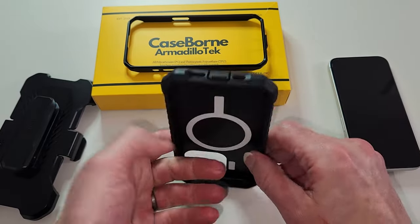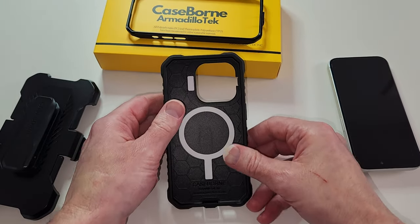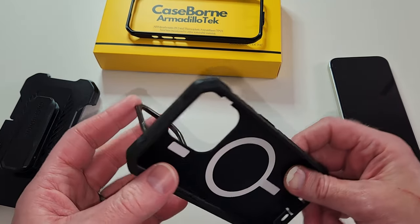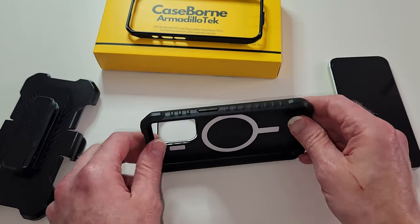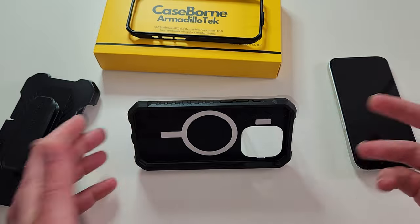You can also stand it upright — like this, yeah. So you could stand it doing a TikTok video or on a FaceTime call, and then you want to switch to a YouTube video — boom, just like that, or like that as well.